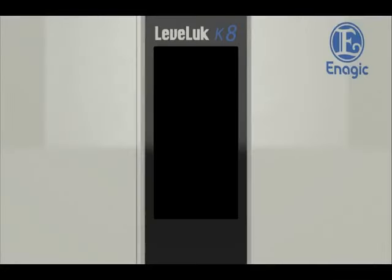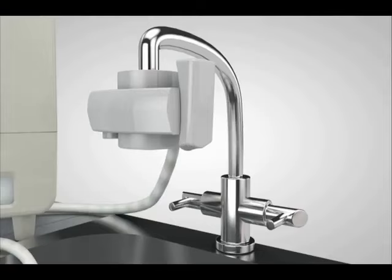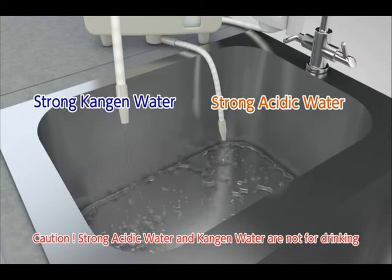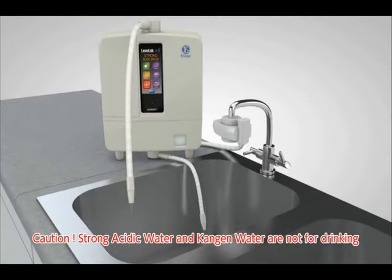Touch the screen. Powering on. Next, touch the pH 2.5 button on the home screen. Turn on the faucet. Strong Kangen water will be discharged from the flexible pipe, and strong acidic water will be discharged from the secondary pipe. Neither type of water is suitable for drinking.